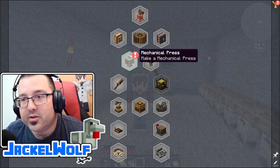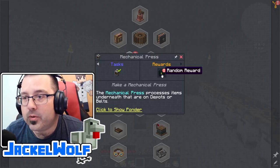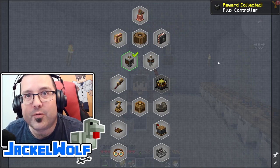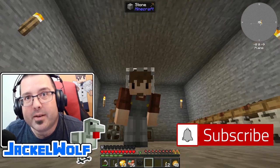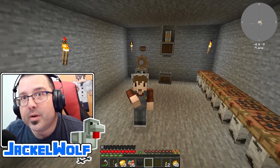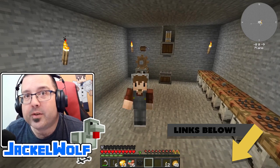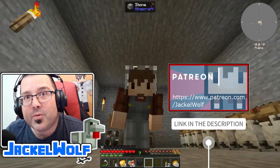One other thing we created last episode was the mechanical press, which is a quest on the Create tab, so I'm going to claim that random reward - we got a flux controller. Before we get started, now would be a great time to click that subscribe button and hit the notification bell. If you're enjoying this content and want to support, click the join button or check out my Patreon page linked in the description.